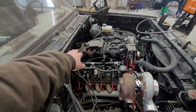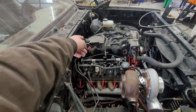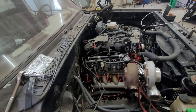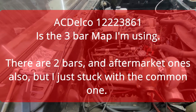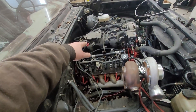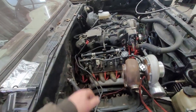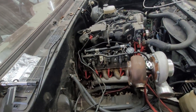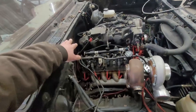There are about a half dozen different factory three-bar MAP sensor part numbers. I have a ZR1 Corvette sensor, I think. There's also the Grand National sensor, a Cobalt sensor — I'll put a list of part numbers on the screen. That takes care of that portion of it.